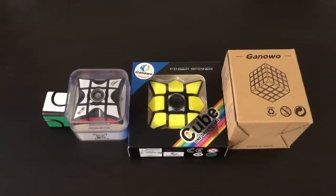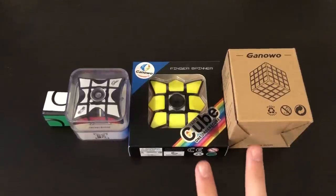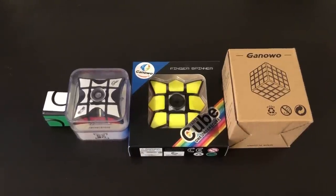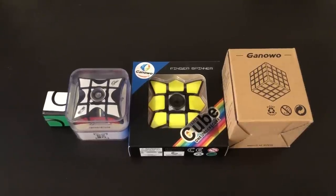Hey guys, the Cuget here. Today I'll be unboxing and comparing a few different types of fidget spinner puzzles. From left to right we have a fidget cube spinner for $10 on the cubicle, a Chi 3x3x1 spinner for $13 on the cubicle, and then two Ganoa brand puzzles I've never heard of before — they reached out to me. Both of these are nine dollars and can be found on Amazon, and I'll have links to all these down below in the description.